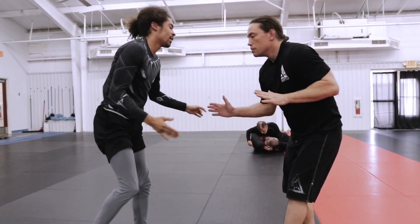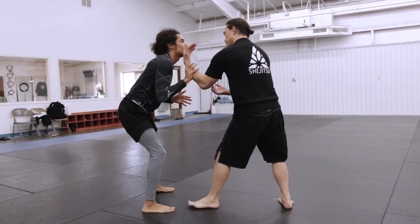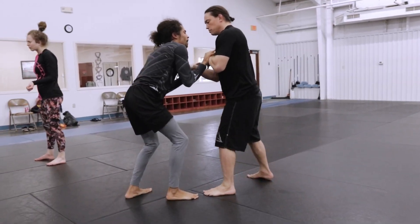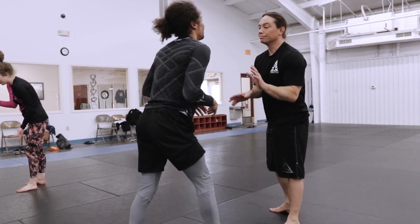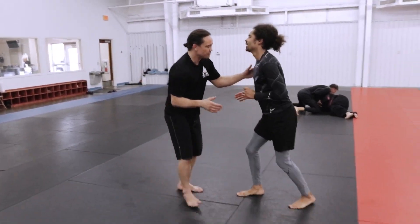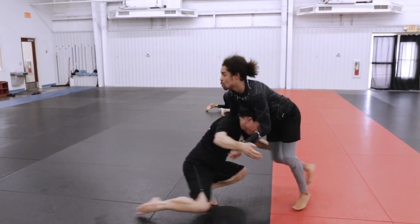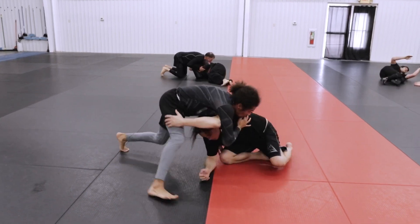We pop back up and reset our positions. Moe is really good with this double leg that he's got. We've been going over some concepts lately: whenever I'm touching somebody, their action doesn't beat my reaction. Only when they're disconnected from me does action beat reaction, because it telegraphs itself through the body.